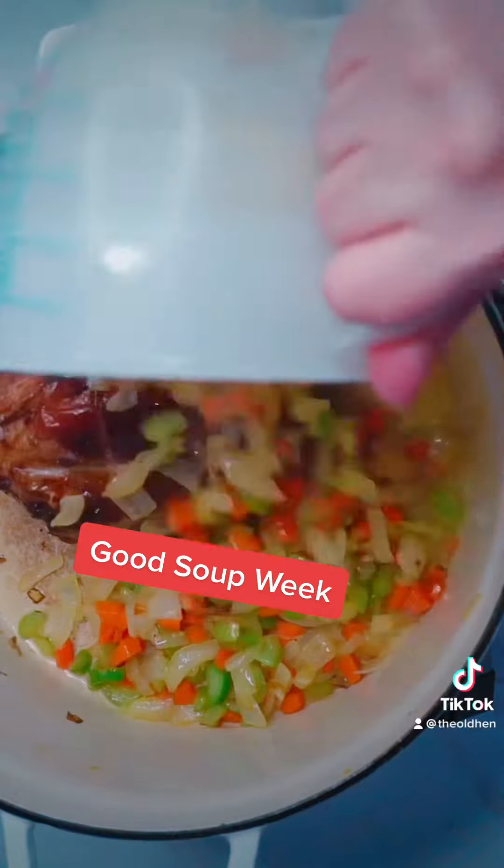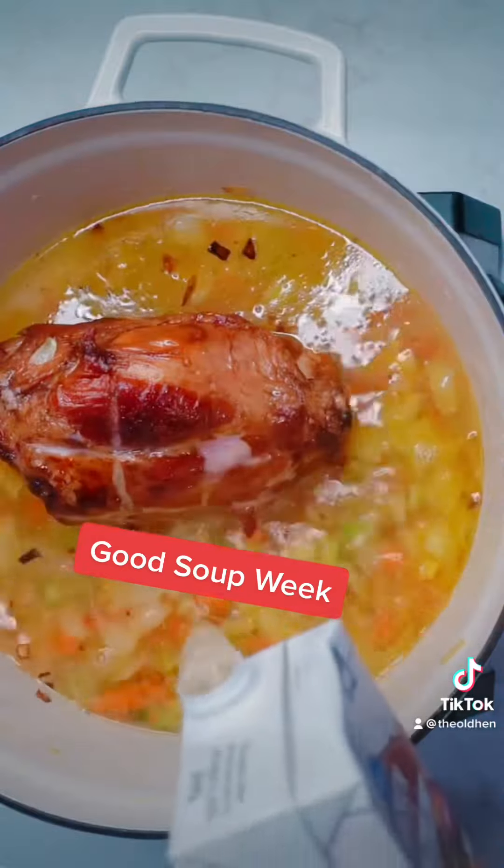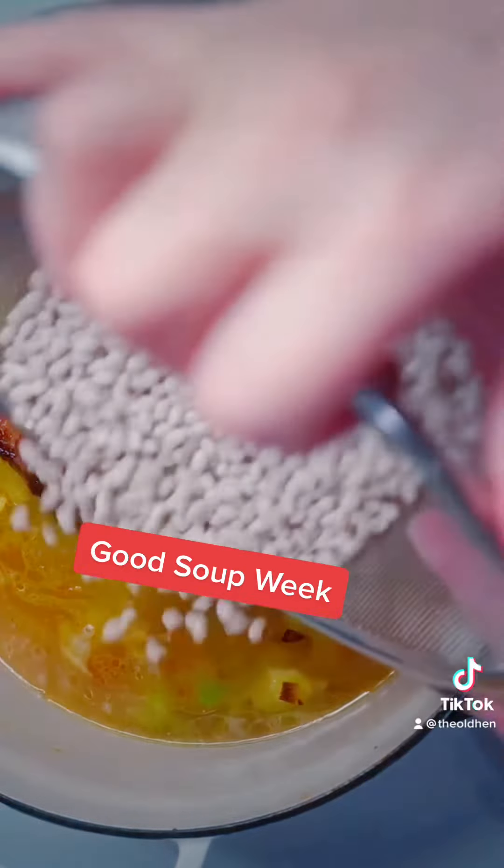Add two cups of water and 32 ounces of vegetable broth. Time to add your navy beans — one pound will do just fine.